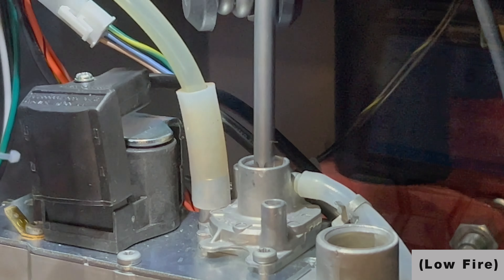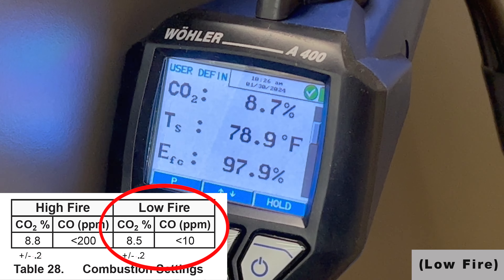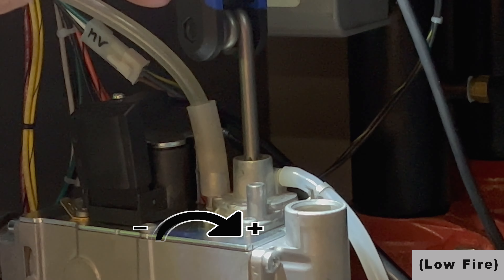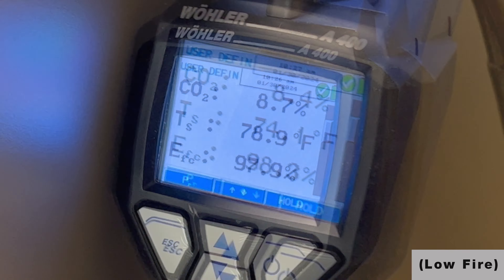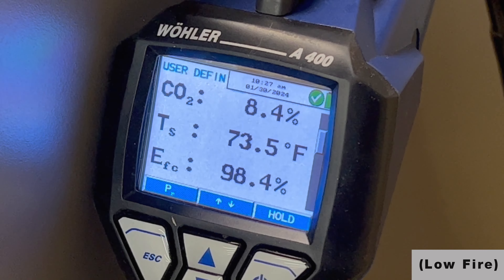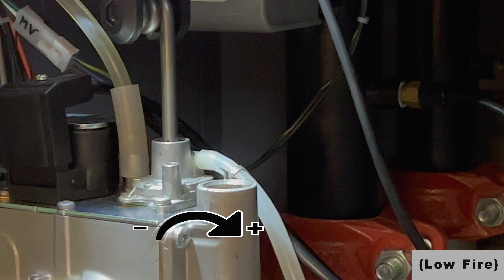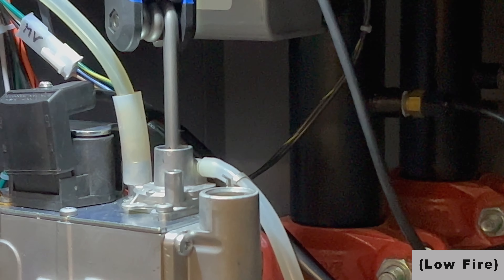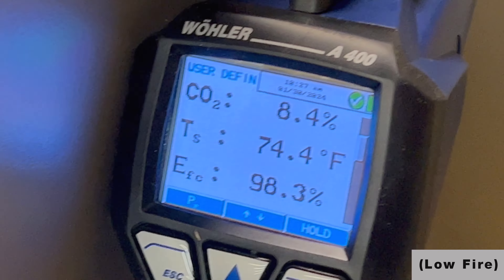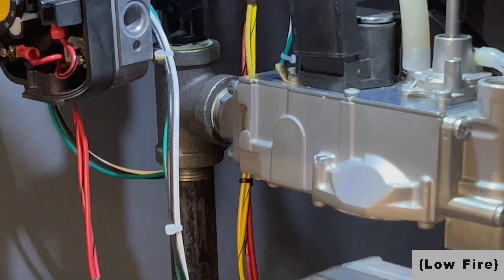Looking at the analyzer — high fire for this product was 8.8% CO2 plus or minus two-tenths, and low fire is 8.5%. To decrease CO2 at low fire is counterclockwise; to increase is clockwise. I had made a slight adjustment to get it down to 8.5%, but it dropped below that to 8.4%, so I'm going to make one more adjustment. When you're done with your low fire adjustment, make sure you put your cap back on.